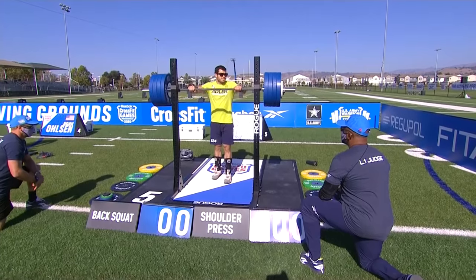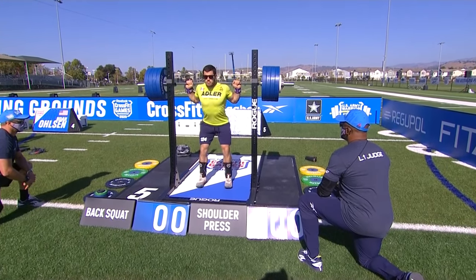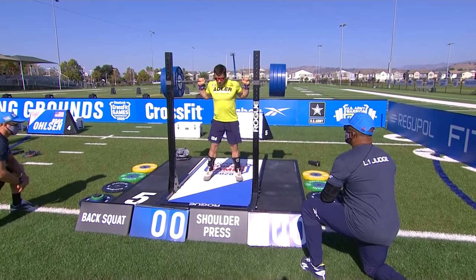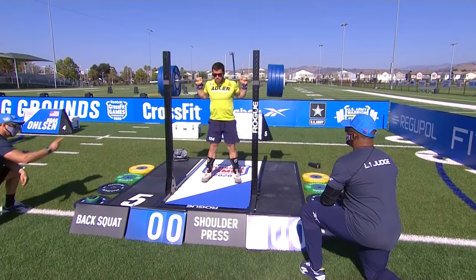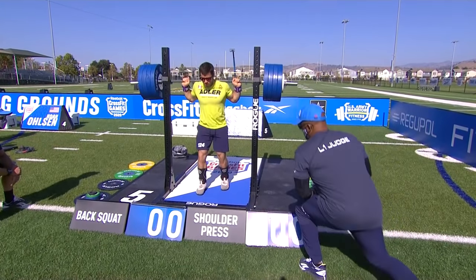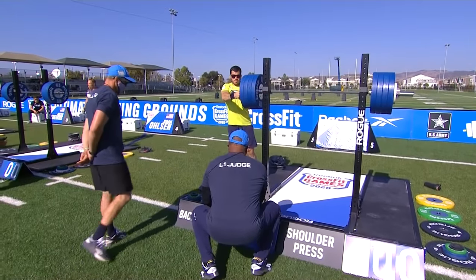Kicking things off, it's going to be Jeffrey Adler. He's one of the stronger guys in the field, so I'd be curious to see how he does. We didn't see him when they did this last. So that's a good starting weight for Adler. With only three lifts, what's the approach you should take for an event like this?